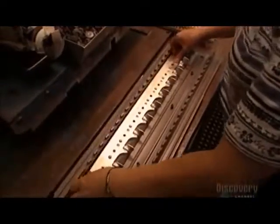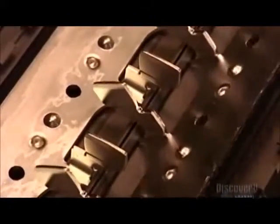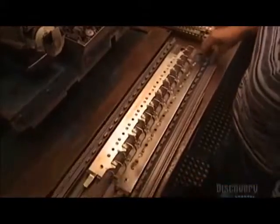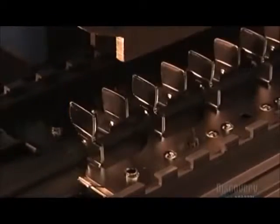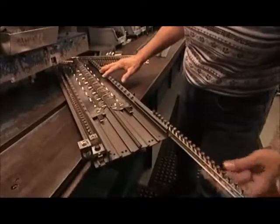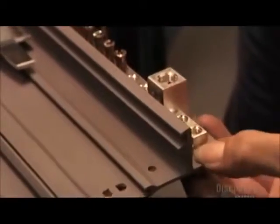A worker inserts each bus bar into a plastic component called a base pan. The base pan insulates the bus bar, which prevents electrocution. Another press then inserts a plastic rivet, securing the bus bar to the base pan. The worker also installs two components called neutral bars in the base pan, which conduct electricity between the circuit and the wall socket.